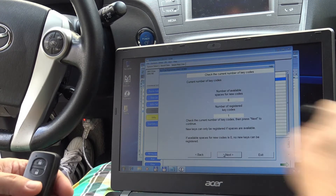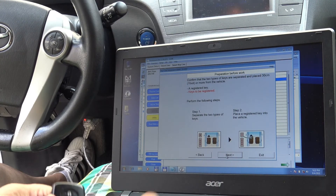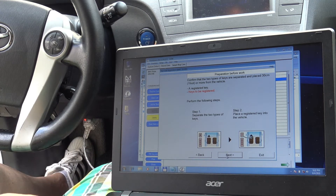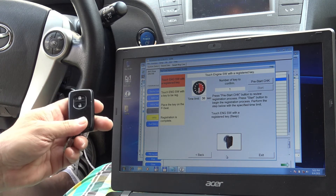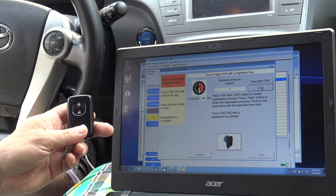We can see there are six spaces for keys and only one is registered — that's the original. Step one: separate the two keys. Step two: place the registered key into the vehicle. The new one goes out. Step three: start, and let's do that now.